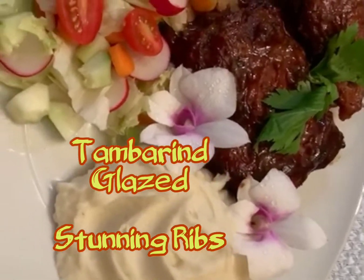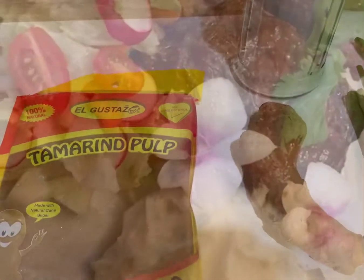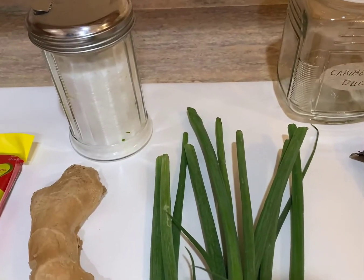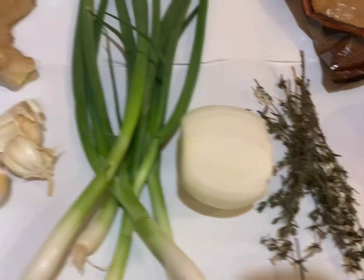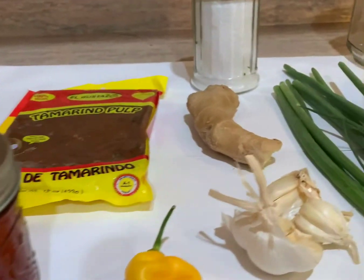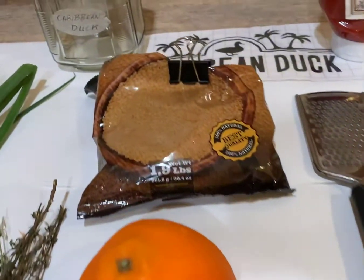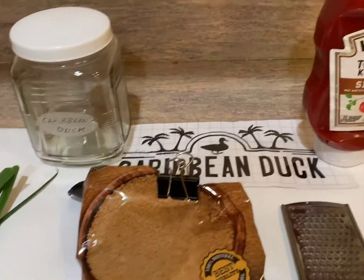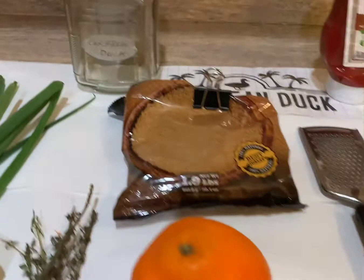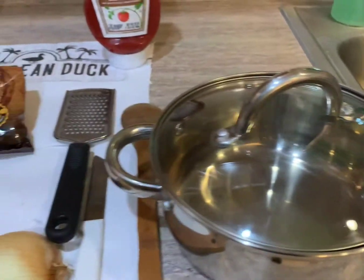This is what we're working with. We're going in with our tamarind pulp that you can get at any variety store or any ethnic store — the big grocery stores sometime have it. Scallions, onions, garlic, a nice fat scotch bonnet pepper, some honey from our friends at Sandy's Backyard Kitchen and Adventures, some thyme, an orange that we're going to zest, brown sugar, ketchup, and a nice pot to render everything down in.